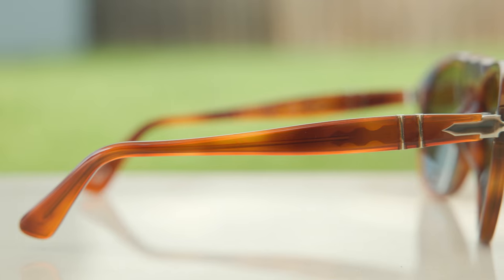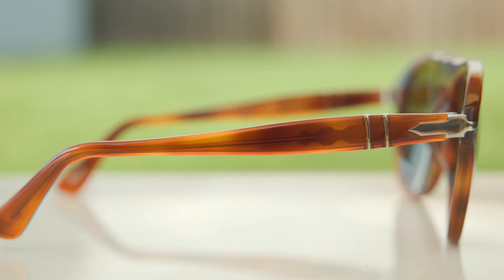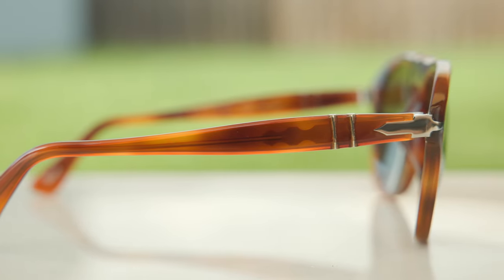If we move to the temples, we can see these two little barrels, which are part of Purcell's Mephlecto stem system. That is going to allow the sunglasses to bend out and give a custom fit to the face right out of the box, which is really cool.